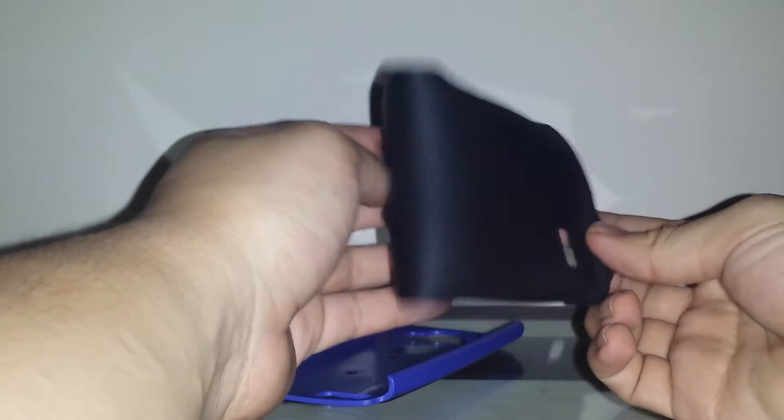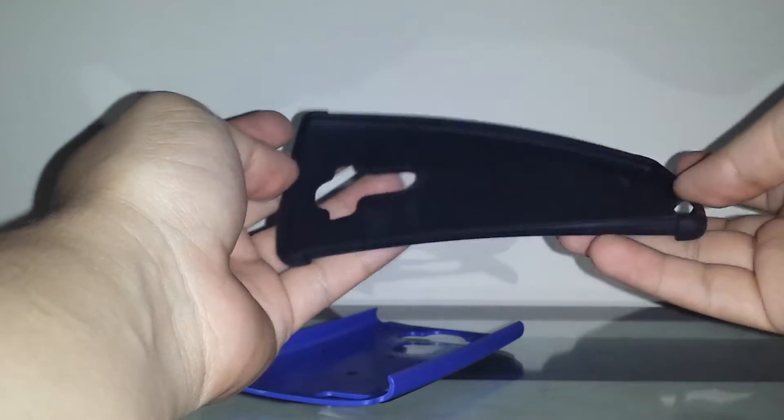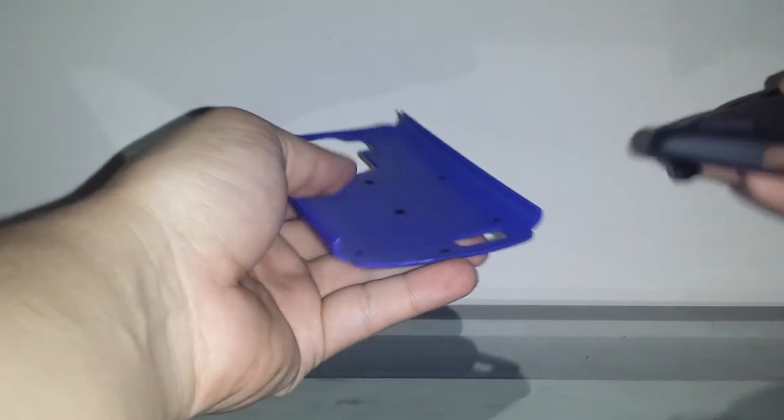One thing right off the bat that I don't like is how flimsy the interior is. It's TPU, so you can fold it up and open it and it'll go back to normal. It adds protection, but it's not like a harder TPU — that's something to consider.